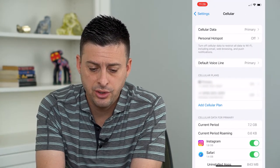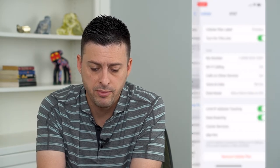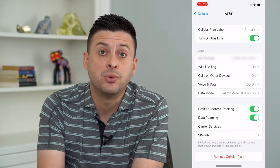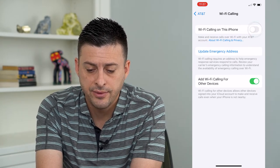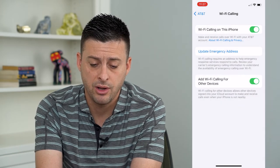Here you'll want to tap on the cellular plan — I can tap on my primary one here — and you can see midway down is Wi-Fi Calling. Tap on that, and all you have to do at the very top is toggle it on if it's toggled off, then hit Enable Wi-Fi Calling.